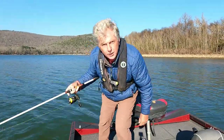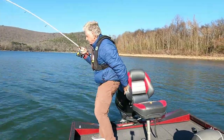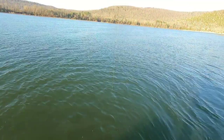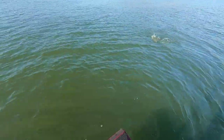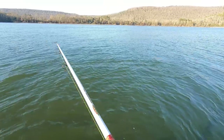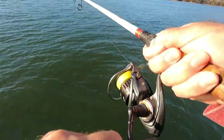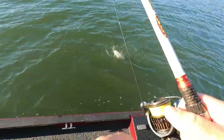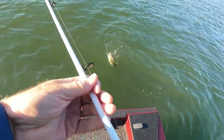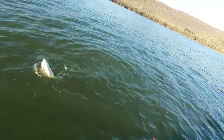Oh folks, really nice spotted bass here. Oh yeah, that's what I'm talking about right here. Now this is a beautiful spotted bass. I've been thinking about keeping something easy to eat y'all. This will be a prime candidate right here.